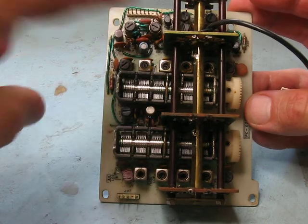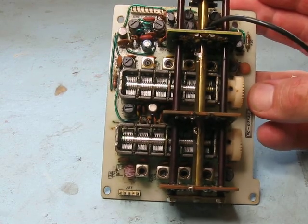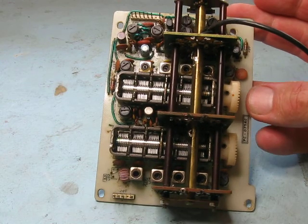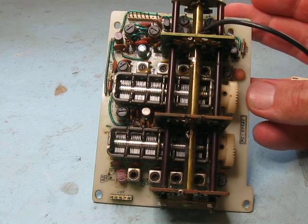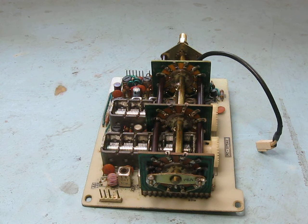There are also a few other chokes at the IF and transformers at the IF frequency, so they may be alright, but all of this has been considerably modified and mucked around with, so I'll probably have to do something about that. The next video will have this board connected up to the transceiver — we'll see how she goes, fingers crossed. See you then.